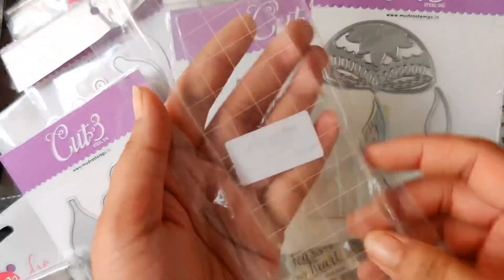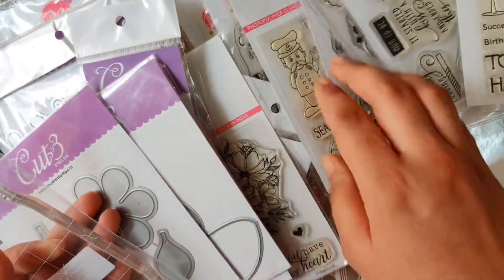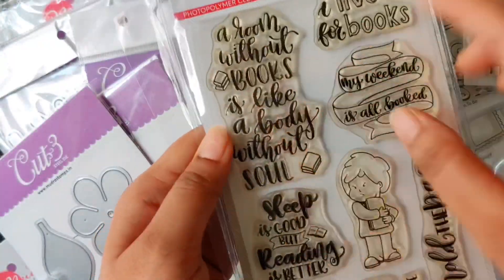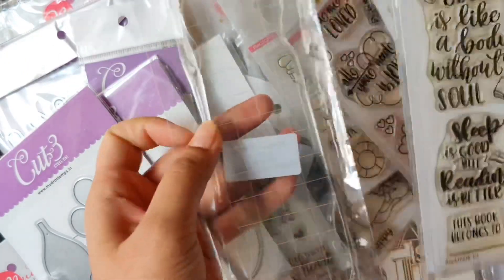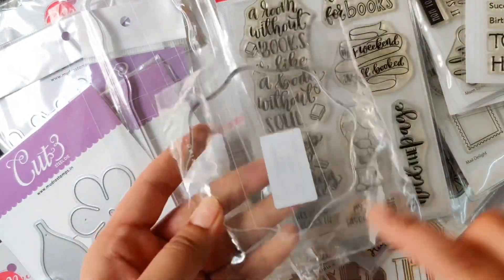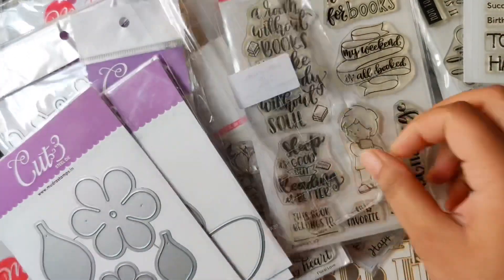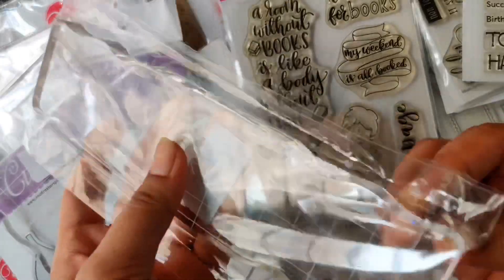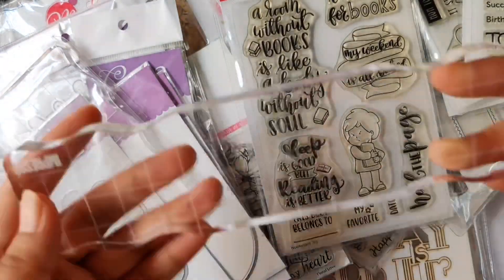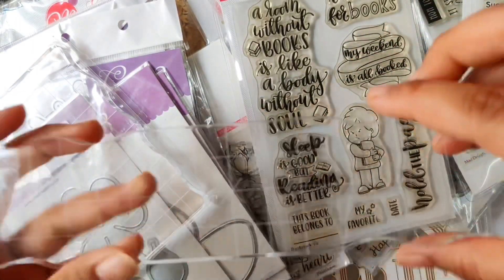Mudra has these Impresso acrylic blocks in various unique shapes and sizes. I love this big one here which can be used for bookmarks — you can see how it perfectly fits with the stamp sets. This one is a round one. The grip is perfect because of the grooves that are there in the acrylic block.